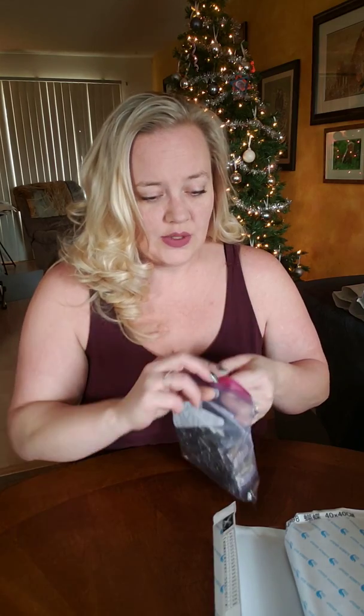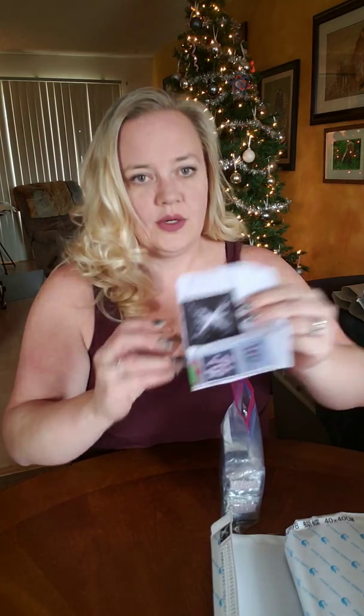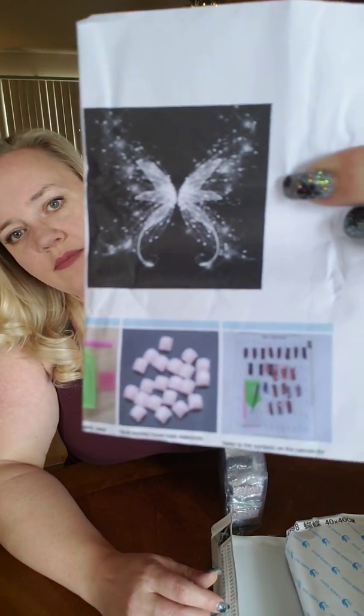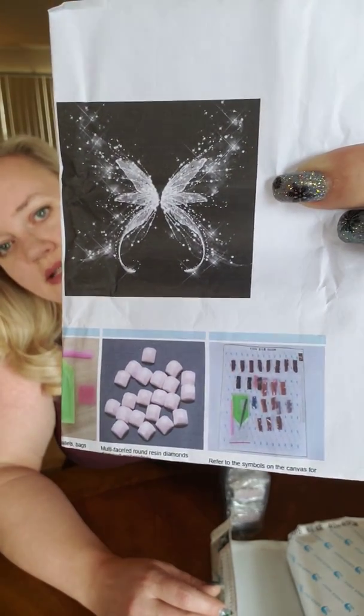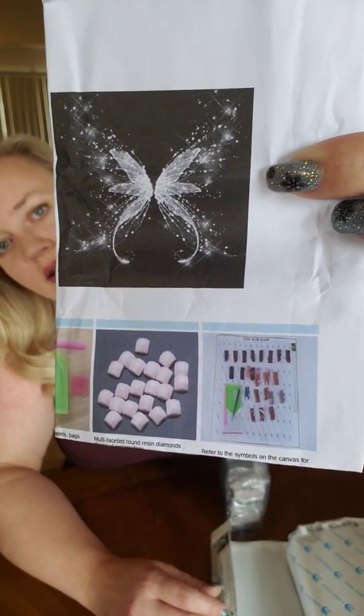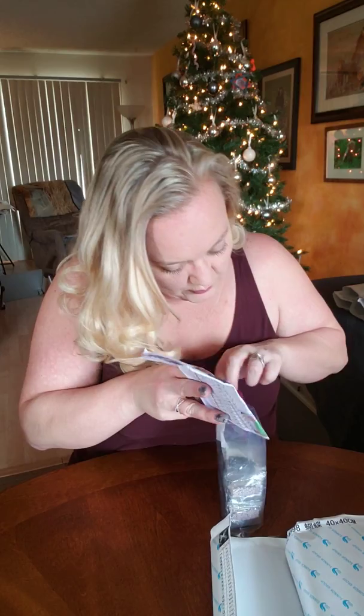So we will start with this first one here. As you can see, I already have everything inventoried in my little Ziploc bags. Everything came with a tool kit so I'm not too worried about that. This is the first one — it's kind of like a glittery butterfly thing. There are no special diamonds in this one, but it's really pretty. The black background is probably going to kill me. These are square diamonds.